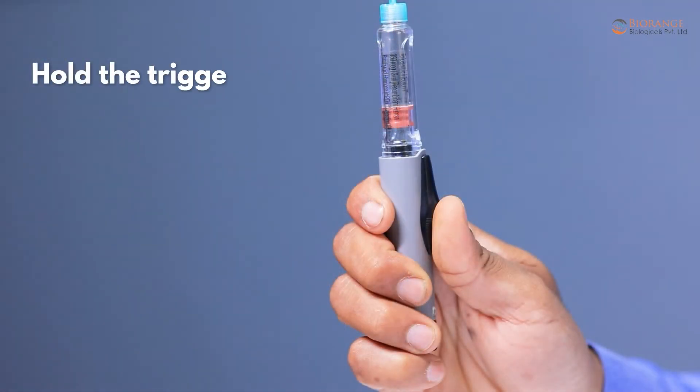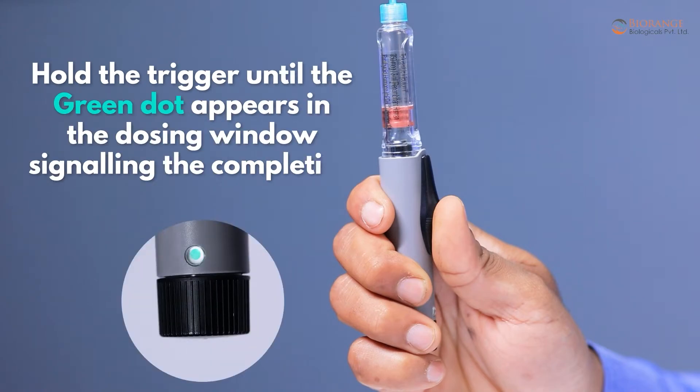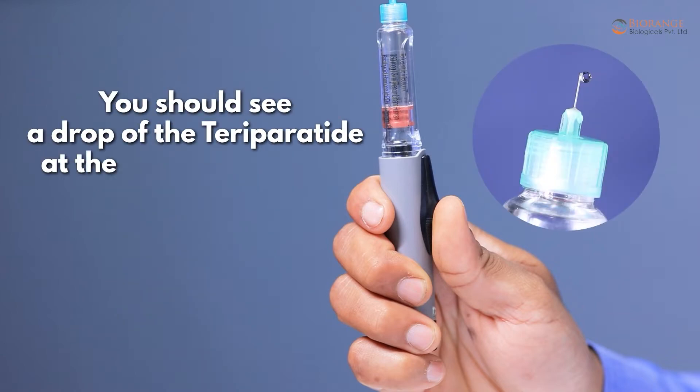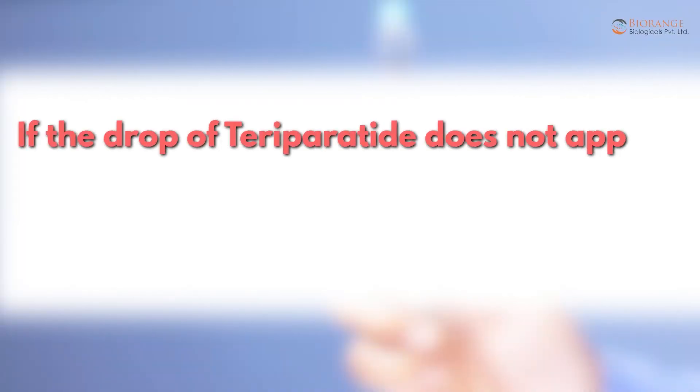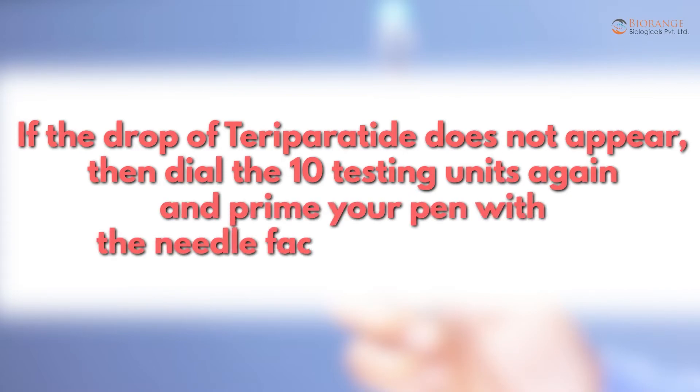Hold the trigger until the green dot appears in the dosing window, signaling the completion of the injection. You should see a drop of teriparatide at the end of the needle. If the drop of teriparatide does not appear, dial 10 testing units again and prime your pen with the needle facing upwards again.